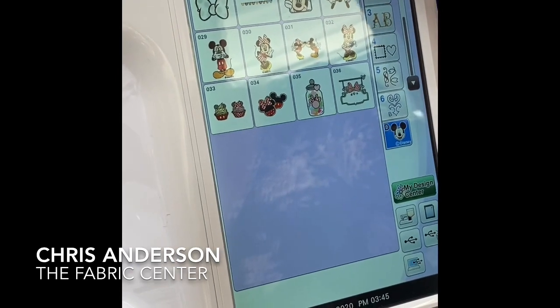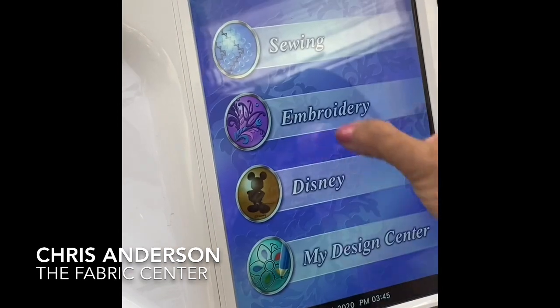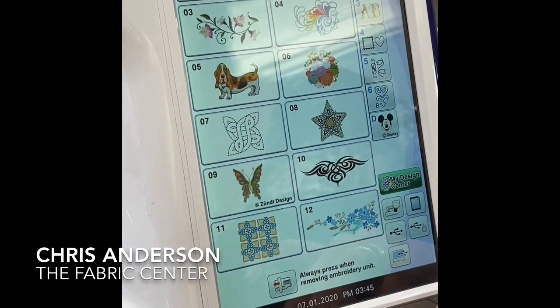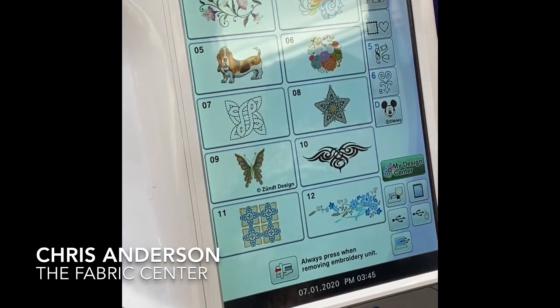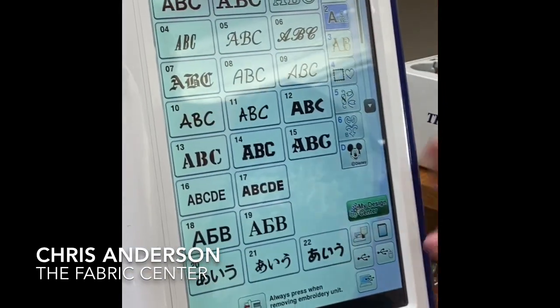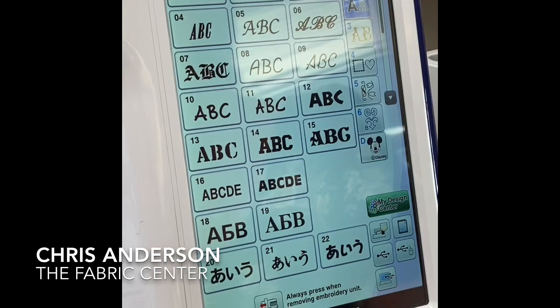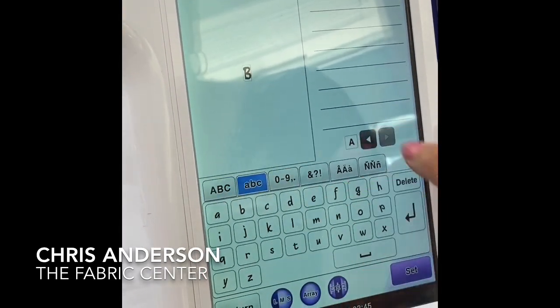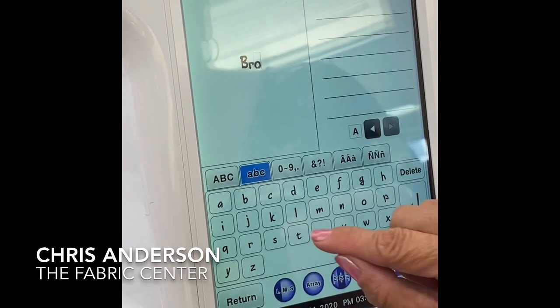Now I'm going to go back just to embroidery. Again, these are all categories. One of the things I think is the easiest to do is lettering. So I'm going to come to my lettering feature. Look at the fonts — oh, my golly, a huge amount of fonts. And I'm just going to select a font and write in the word 'brother.' Very easy.